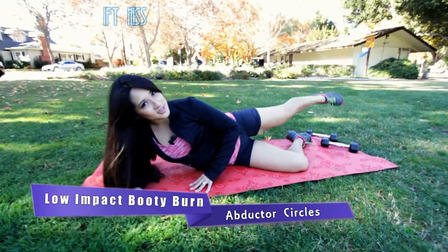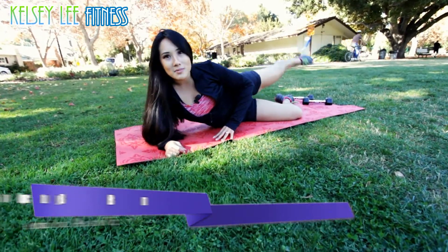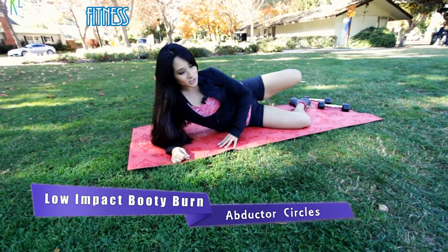These are exercises you feel the next day. So you might not feel completely exhausted or crazy muscle fatigue right now, but tomorrow you'll know you did them. All right, go ahead and switch.